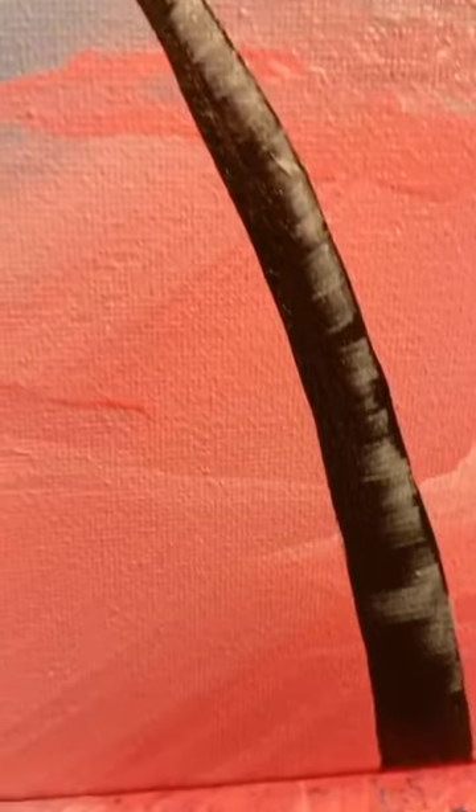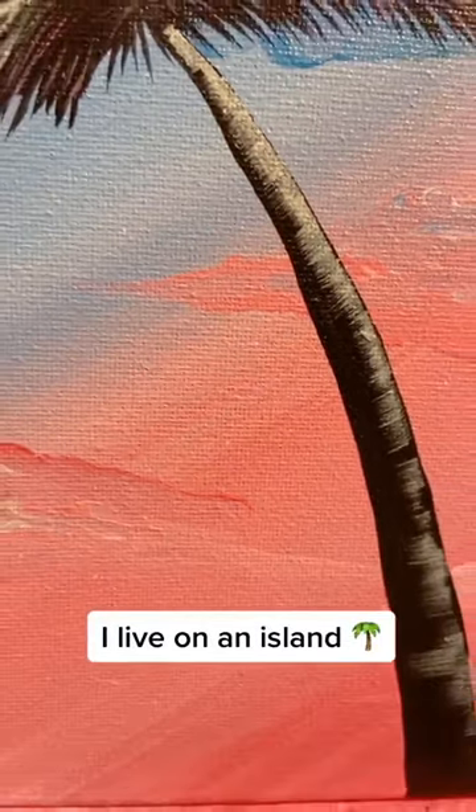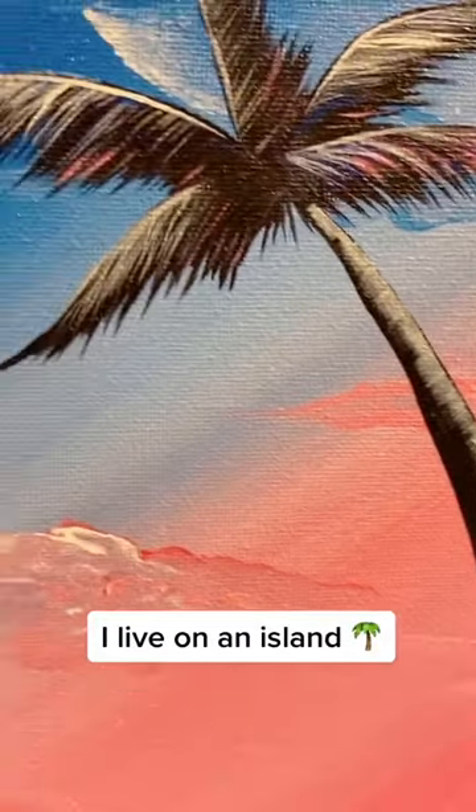Now let's start doing the tree. Start with the big branches, and don't forget about the baby branches too.